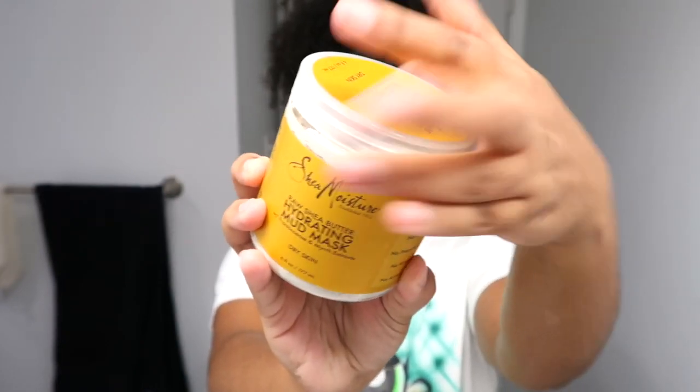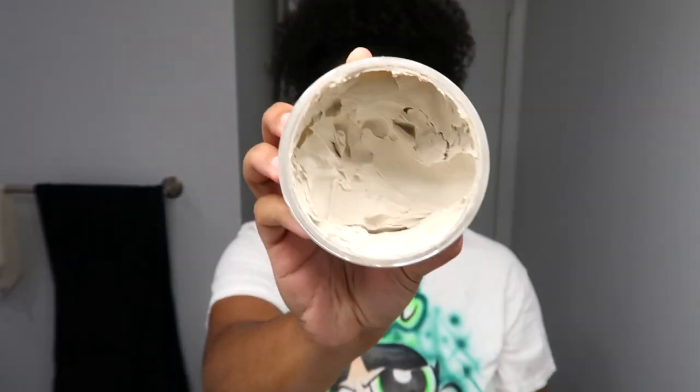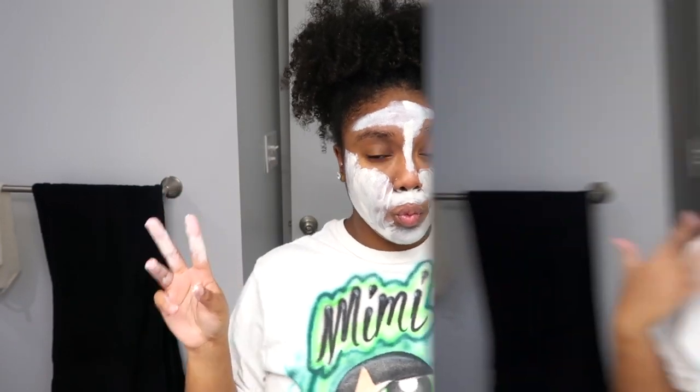This is the Shea Moisture hydrating mud mask and I've had this forever because a little goes a long way. It's a typical clay consistency so you got to do a little bit of work getting it on your face — that's why I'm not using the tool. I'm letting that sit for a little bit and then I'll come back and rinse it off.